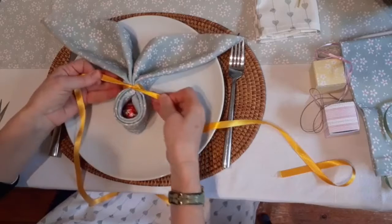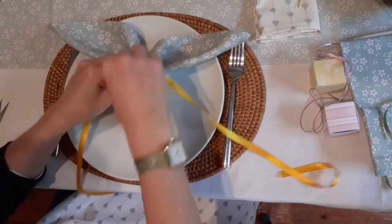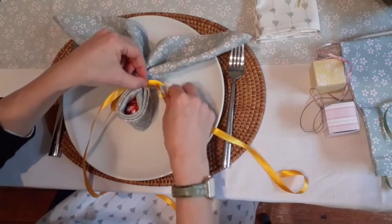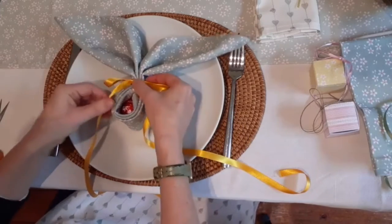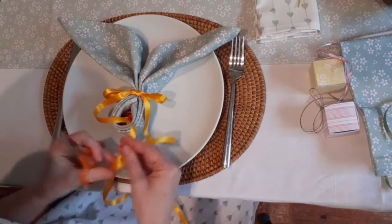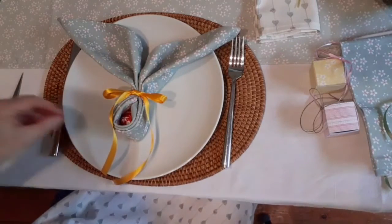So then we can make a lovely big bow here. Tie it in a nice knot tight like that and then we can make a nice bow. There is our bunny. Now I quite like nice long ties on mine, so I'm going to cut them at an angle like that, just so they look slightly prettier that way.